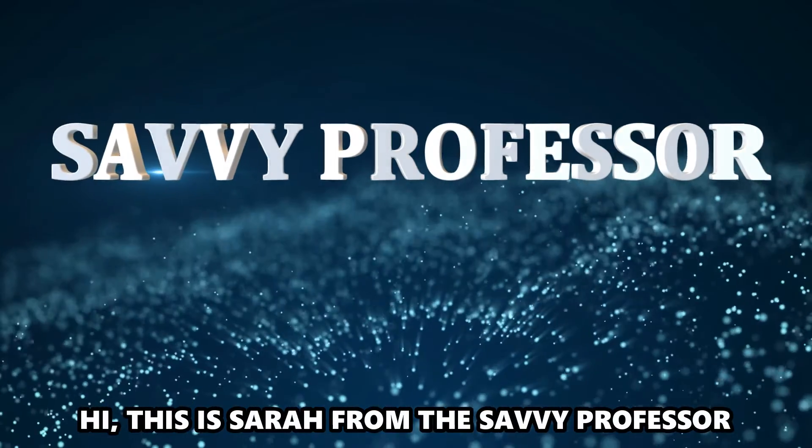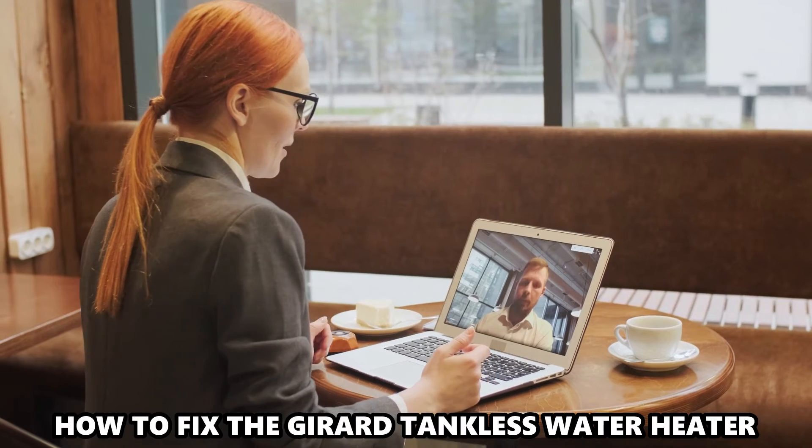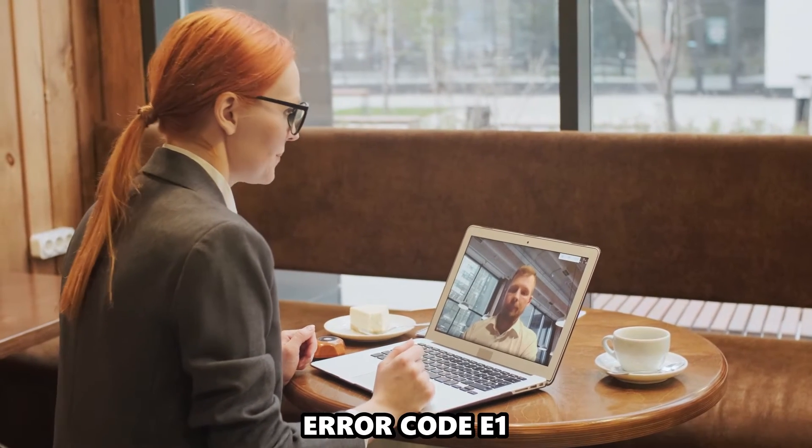Hi, this is Sarah from The Savvy Professor, and in today's video, we'll discuss how to fix the Gerard Tankless Water Heater Error Code E1.